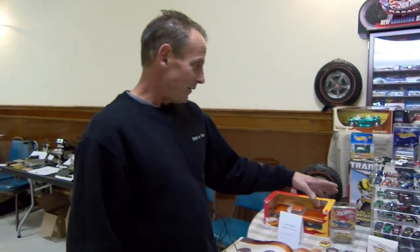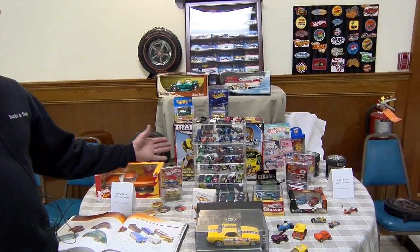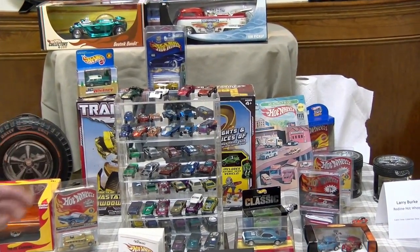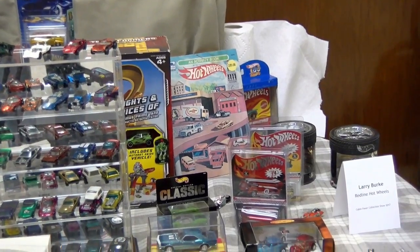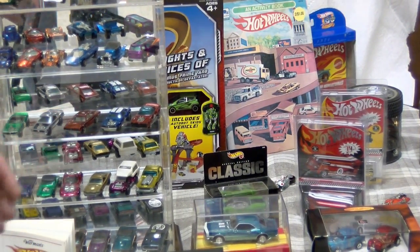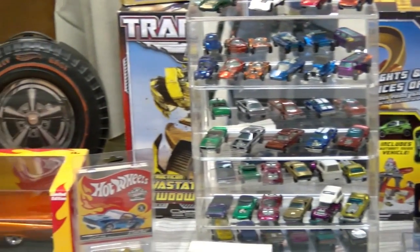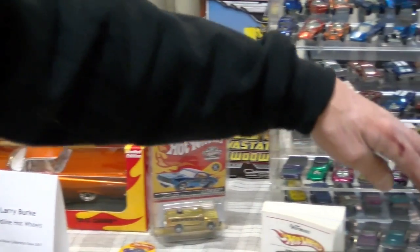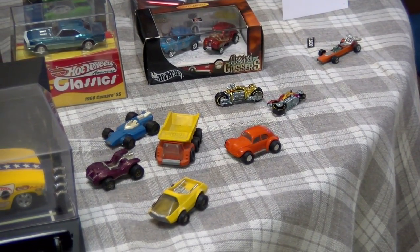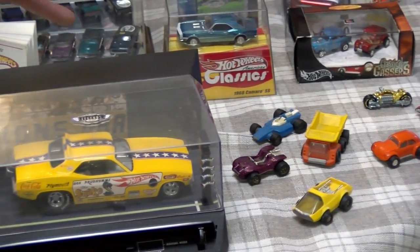What we have here is a display of Redlines from '68 to '72. These have become popular now because of eBay — people can literally go on eBay and buy their childhood back. There's a collection here of the old and the new, different Redline clubs, neo-classic clubs, and different size scales. Some of these cars are Tonga trucks from the '70s, created to compete with Matchbox and Hot Wheels.